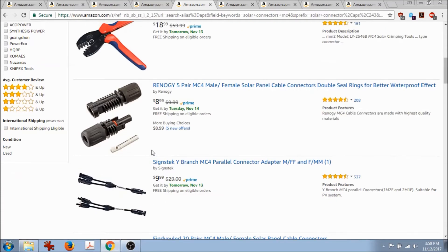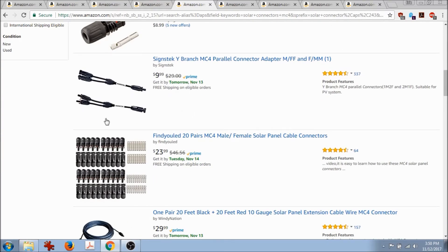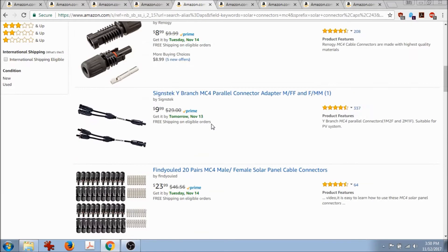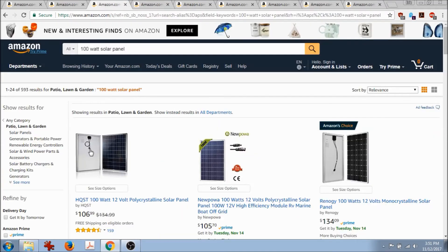MC4 connectors on Amazon are pretty good. You want both male and female. You'll also need to get a crimper tool — it looks like this little crimper here. You put a small metal piece in and use the crimper to crunch it around the wiring. Here's a big set you'd use on a larger solar install. If you can, just design your layout so you don't need extra connectors.